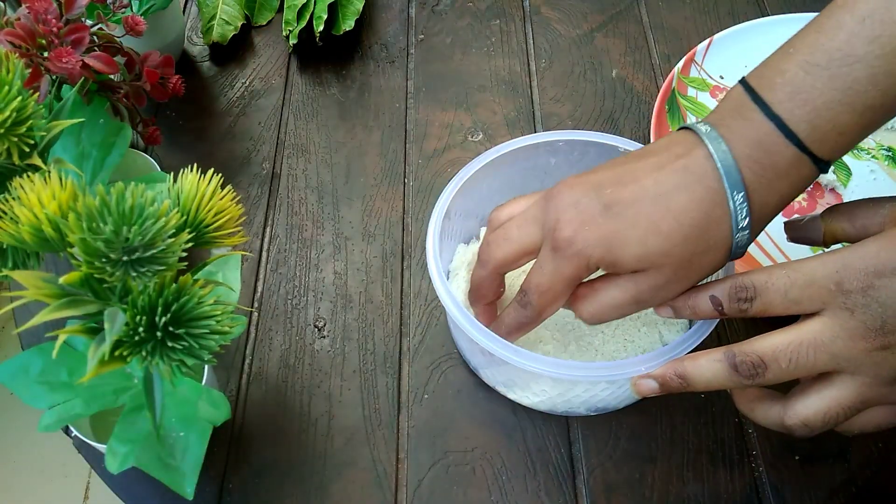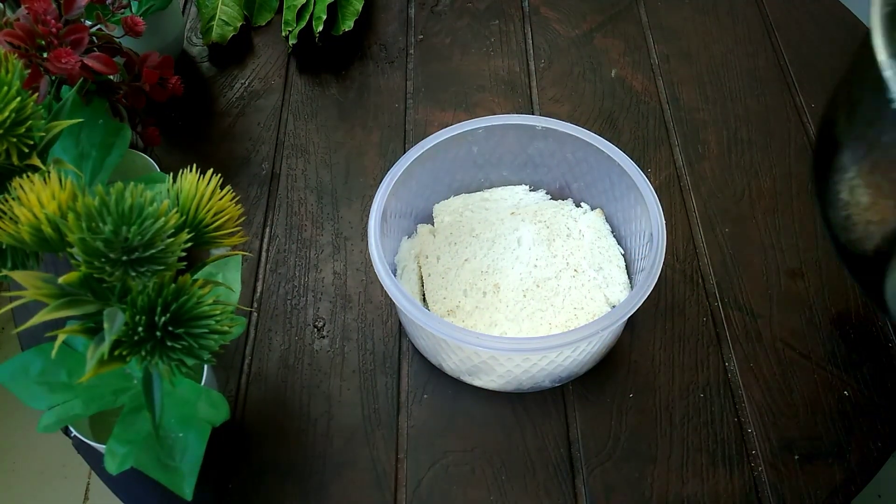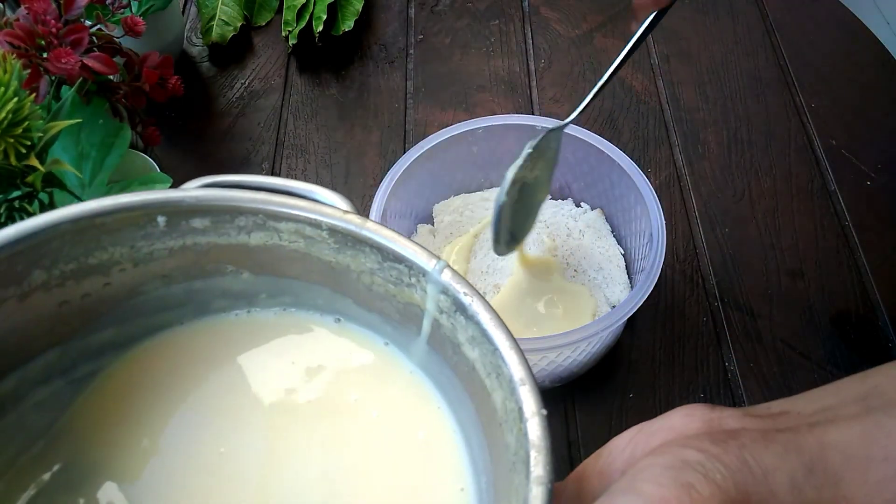I am using whipped cream, but if you don't want to, you can skip it — there is no problem. Just skip it.